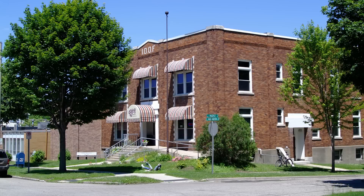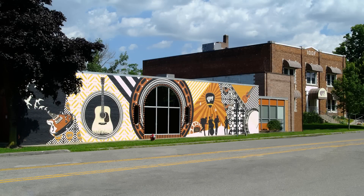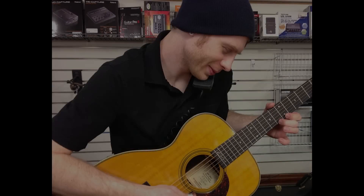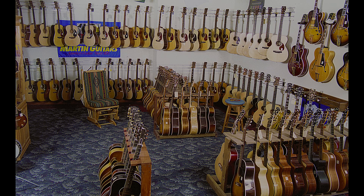Since 1972, Elderly Instruments has been one of the most trusted names in new and vintage guitars. Our aim has always been to provide our customers with the best experience possible — quality instruments set up to play their best at an affordable price.